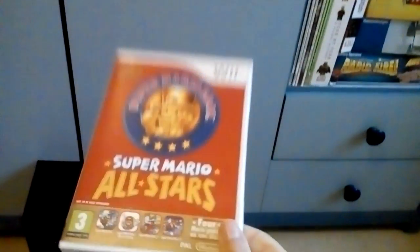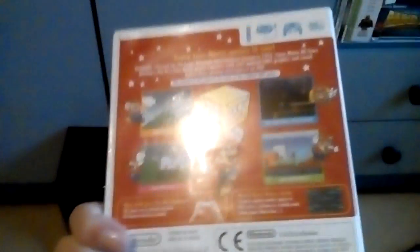But in 2010, when they released this for the Wii, all they did was just take the original ROM for the SNES Super Mario All-Stars and put it on a Wii disc. And I've played the original Super Mario All-Stars on the SNES emulator. It even says right there — the content of this game is the same as the original SNES game.